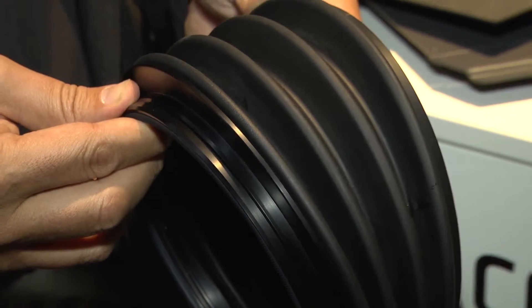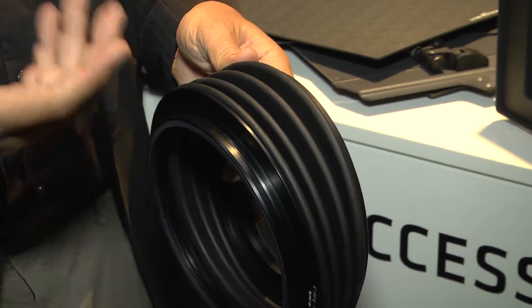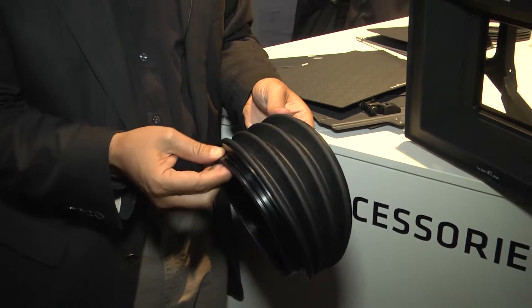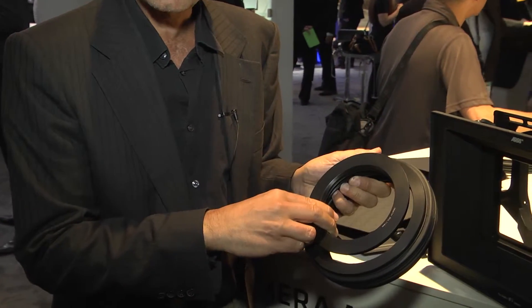So if you tilt the matte box, sometimes the regular filtering will not fulfill your needs. That's why we made a special tilting filter for bigger angles. You can tilt down 15 degrees and tilt up to 10 degrees. You can have a 6-inch round filter in the front, and on the back you have the possibility to use reduction rings for all the lenses you need.